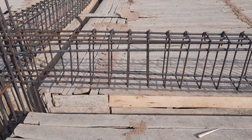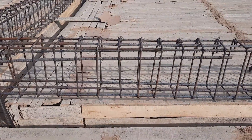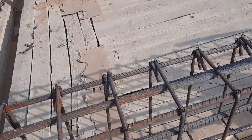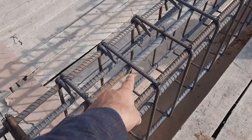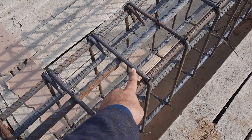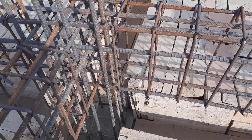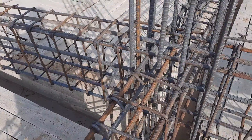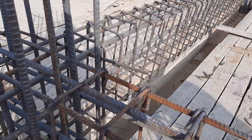The hooks are bent at 135 degrees for the stirrups — this is very important, as I have discussed in many videos. The length of the hook is about 3 inches, the diameter is 8 mm, and the spacing is 5 inches. After L by 4, we have 6 to 7 inches spacing.